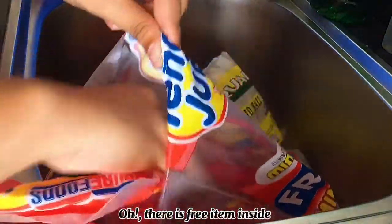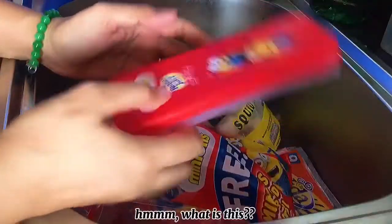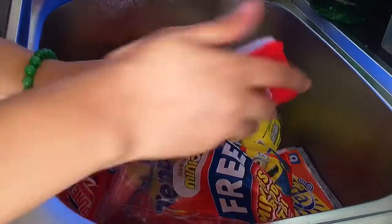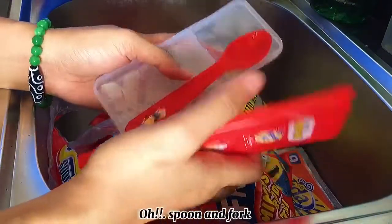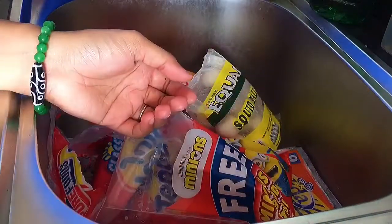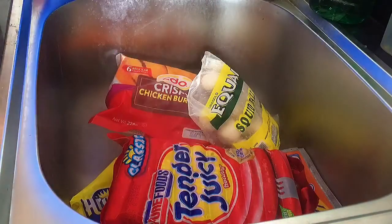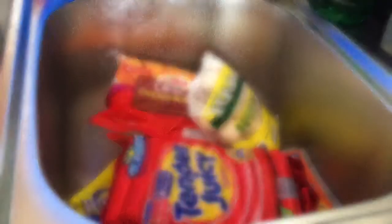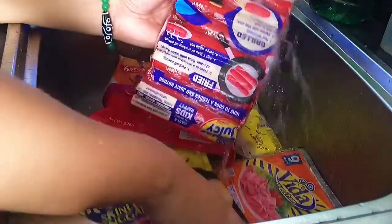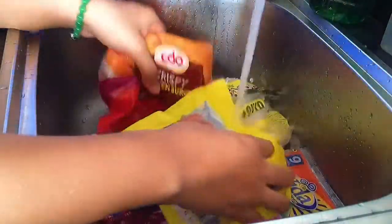I'll mix in the Korean-style dish. I'll mix the pot and the rice with a rolling pot. Then I'll mix some hot sauce. I'll mix the pot and the rice, then add the pot. And then I'll mix the pot and get it ready to eat.